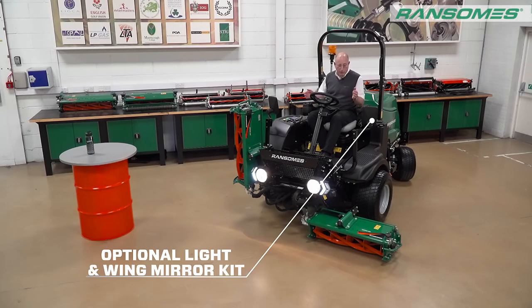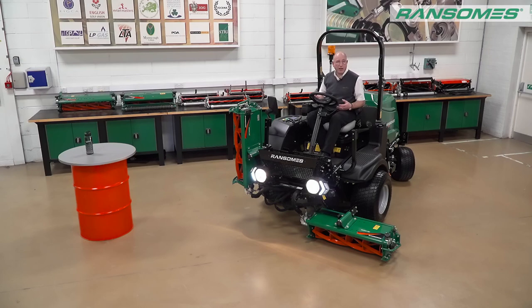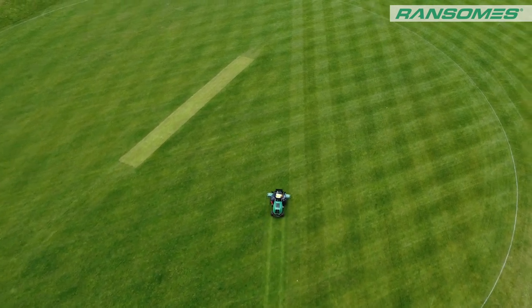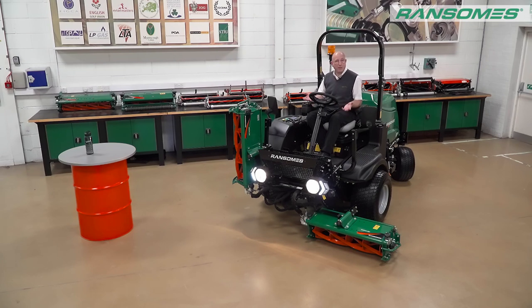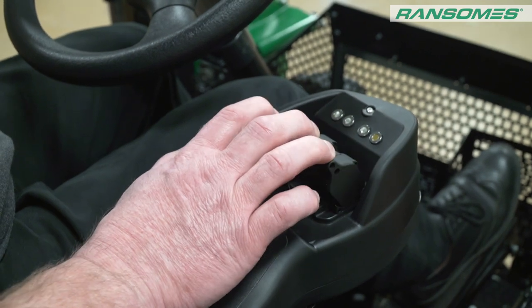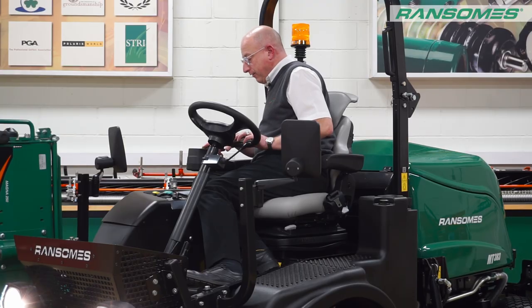This particular machine has the option of the lights and wing mirror kit fitted, and also the large storage basket on the front. This allows the operator to go out on this MT383 for a whole day and carry everything needed for that day's work — it's all been well thought out. Not every machine goes out as part of a crew with a van or trailer; this machine can go out on its own and be self-contained. On the armrest, we've got three switches for lift and lower, set out exactly as your fingers are — the middle one slightly further forward, ergonomically designed. A green light signifies which cutting units are up or down, and here is the traction control switch.